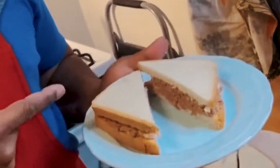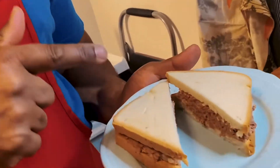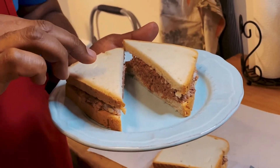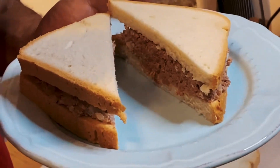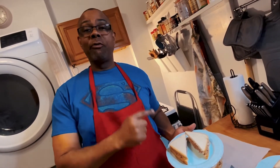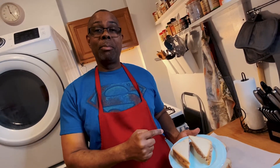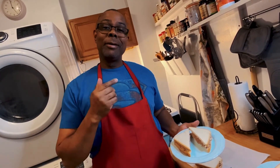This is the finished product — the Jamaican bully beef sandwich made with fresh hard dough bread. You gotta have the hard dough bread. Don't attempt to make this sandwich with plain store-bought bread like Wonder Bread, and a burger roll is not going to do either. It has got to be Jamaican hard dough bread. They do sell them in your supermarkets, or if you're fortunate enough to live near a Caribbean bakery like I am, you can get it fresh. Guys, here it is — the bully beef sandwich. Enjoy.